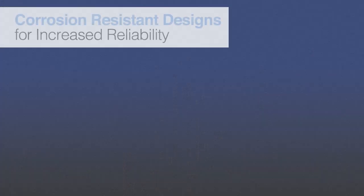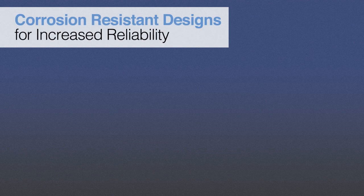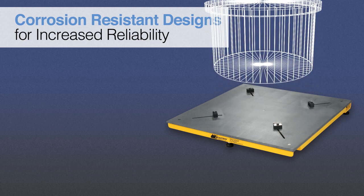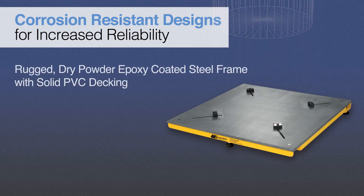To provide protection against harsh chemicals and environments, Scaletron's corrosion-resistant design features a rugged dry powder epoxy-coated steel frame with solid PVC decking and stainless steel hardware. All stainless steel construction, including deck and frame, is available as an option.